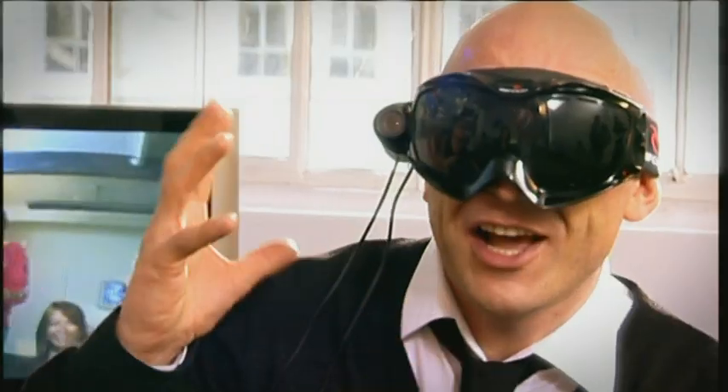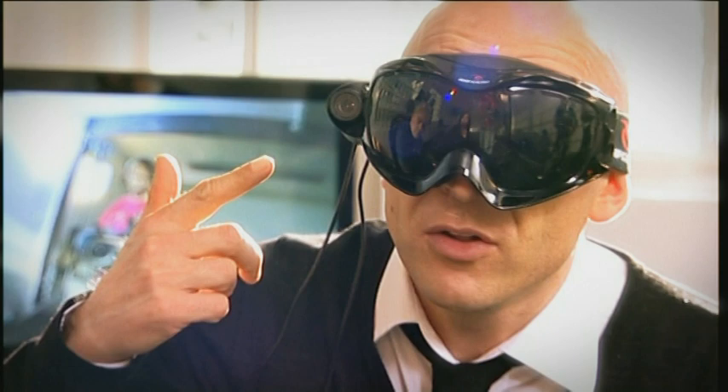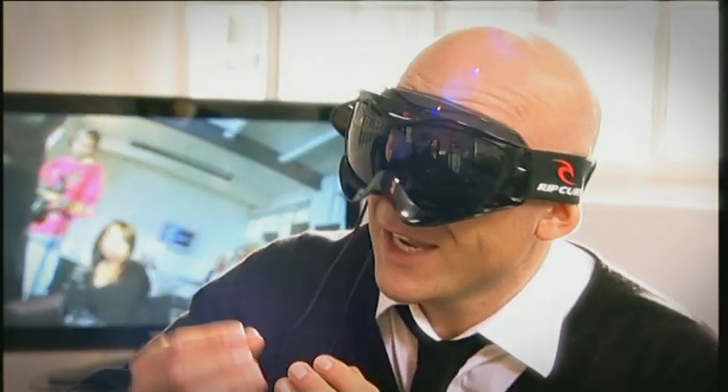Obviously I need to explain it - it's a goggle-mounted camera. It's very very small but it's very rugged. It's got a twin polycarbonate lens on it. The reason for that is because this thing is often going to be used in very low temperatures - the twin lens avoids fogging, which is genius, isn't it?